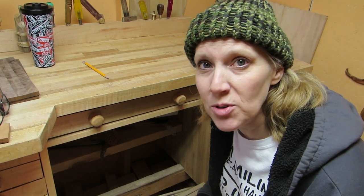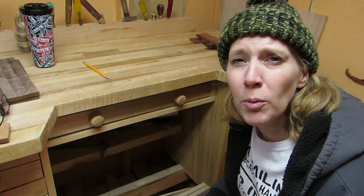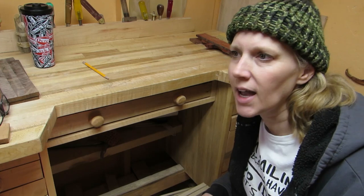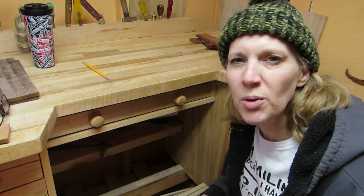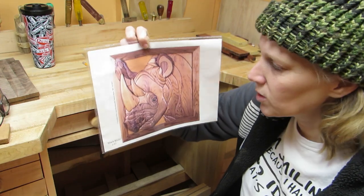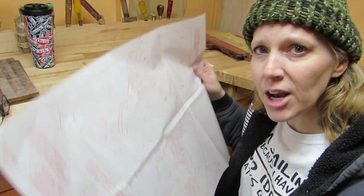The first step is picking out an intarsia pattern. When I first started out, I bought a couple books — one from Kathy Wise and one from Judy Gale Roberts. In their books they had beginning patterns, and I got familiar with the process that way. When you buy a pattern from Judy Gale Roberts, she sends you a picture of a finished piece — what it's supposed to look like, which is really cool. And then she also sends the pattern.